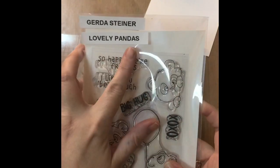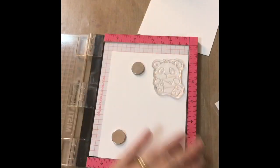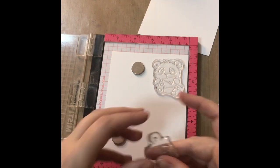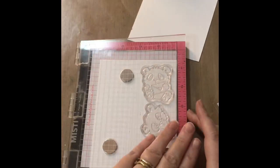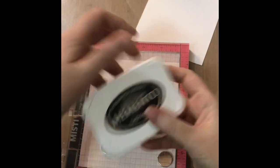I am making this using the Gerda Steiner Lovely Pandas set. I absolutely love this set. If you check out any of my other social media accounts, mainly Instagram, you'll find loads of cards using this set. I just think it's adorable and so cute.